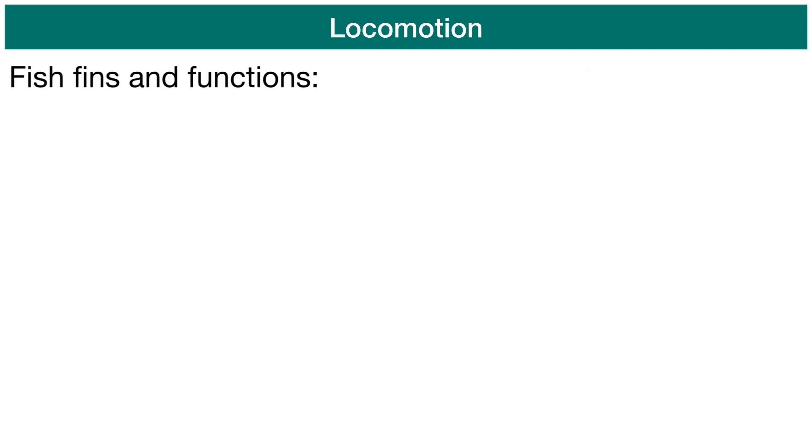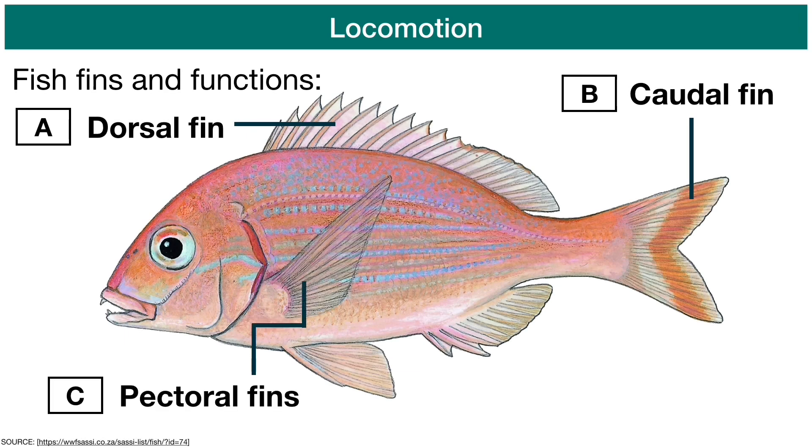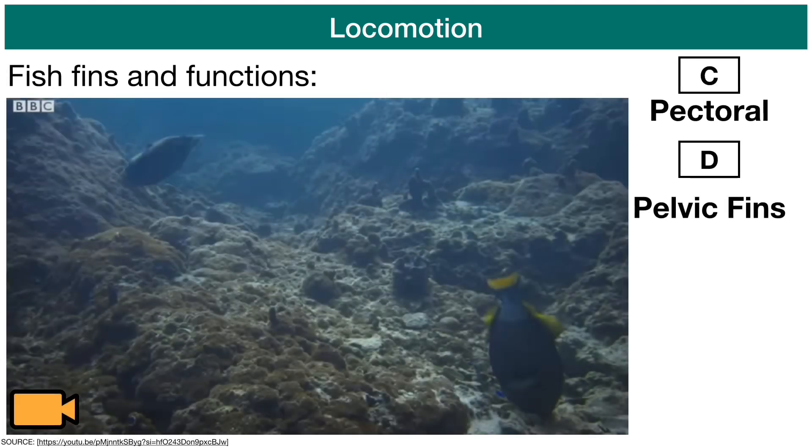The following two fins — there are four of them, one on each side — are the pectoral and the pelvic fins, which are usually used for precise swimming and direction changes.